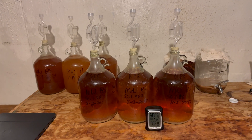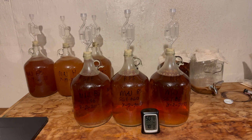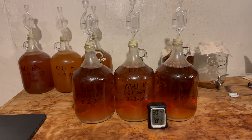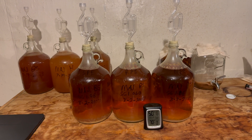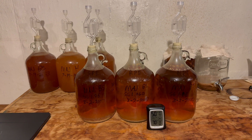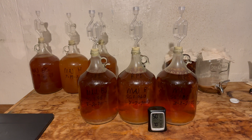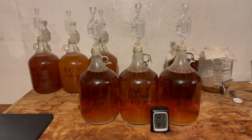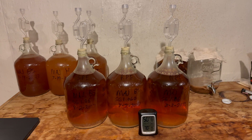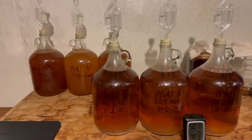Tonight is going to be the last night of recording before racking. My goal was originally to do this in a month, but I started on August 2nd and it's now October 5th — life got in the way. But as you can see in the video, they cleared fairly quickly and all cleared about the same regardless of whether they had pectin enzyme. After nearly two months, they've all cleared very nicely. With standard Member's Mark apple juice, they seem to clear whether I put pectin enzyme in or not.